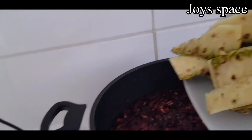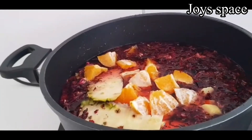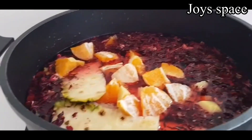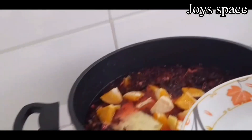After adding the hibiscus flower, I'm going to add in my oranges and the pineapple skin. I also added the cloves. I'm going to allow this to cook for about 30 to 40 minutes.